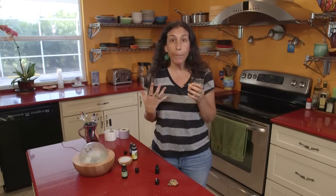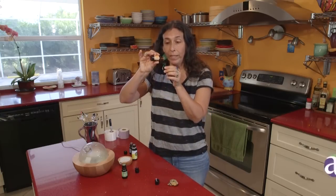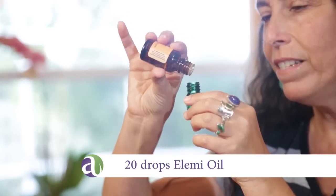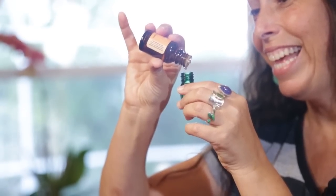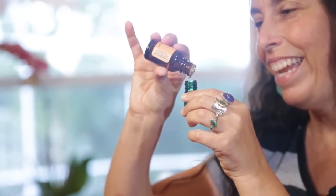It smells very peppery and lemony — it's a really nice combination. And we're going to add 20 drops into this blend. It's a very calming oil. And 20.